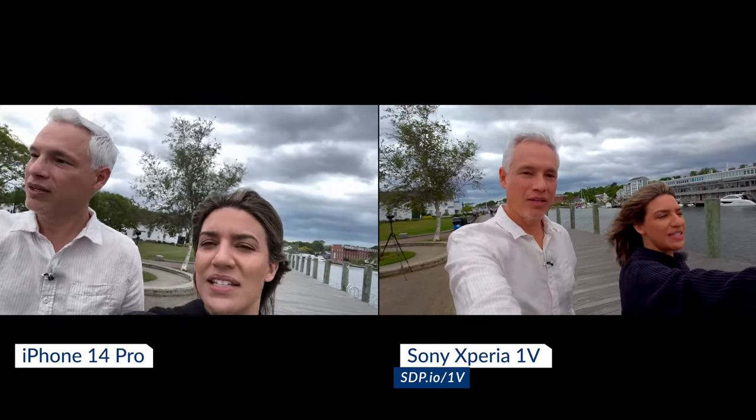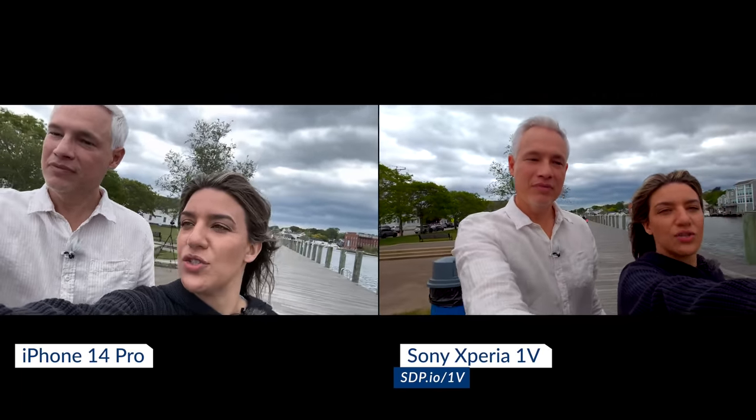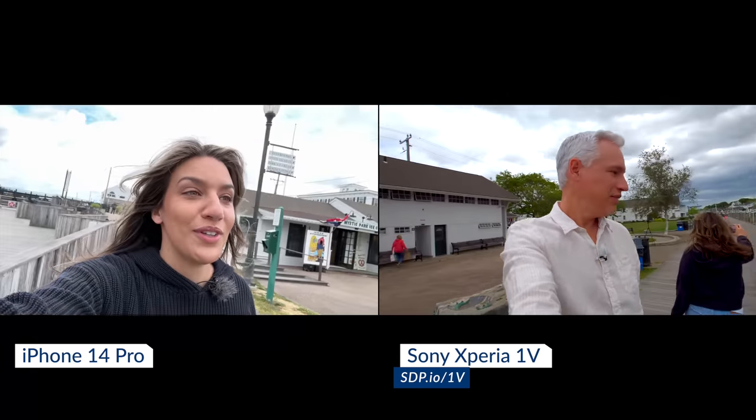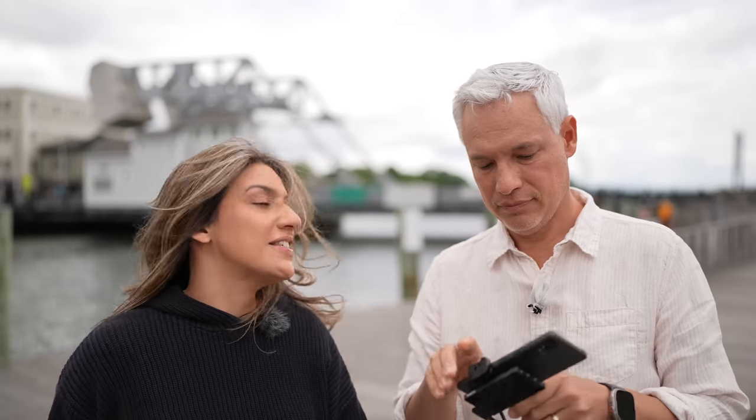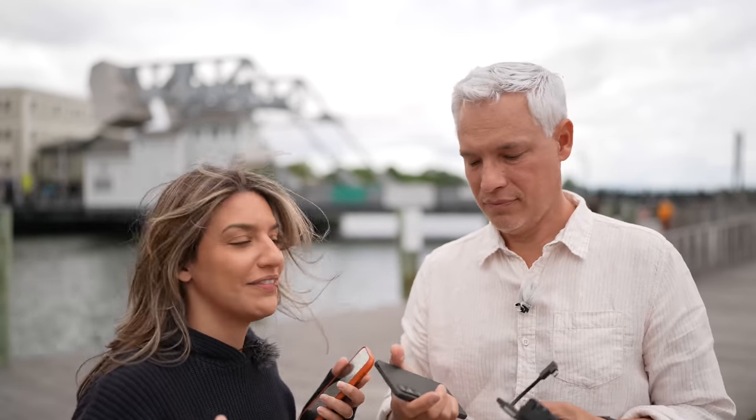The iPhone can't use action mode with the selfie camera, so her footage isn't quite as stable as the Xperia with its rear screen. Also, her highlights are blown out. Let's just take some regular pictures and see who wins that one.